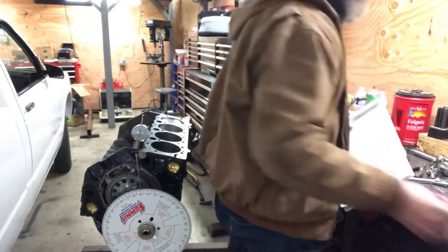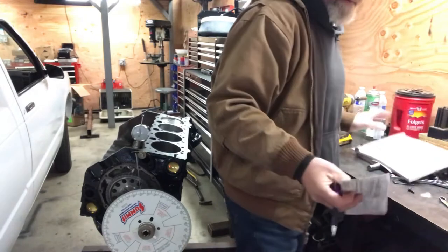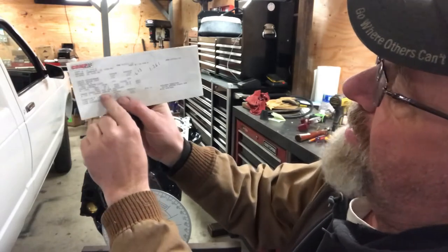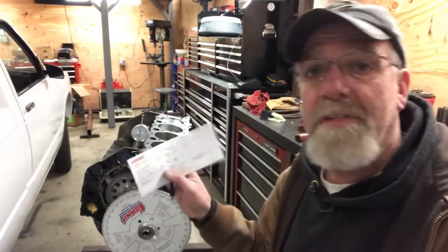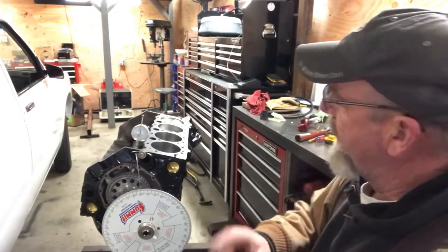My cam card is right here. Intake centerline on the cam card is 106 degrees. So 105.5 is perfect — close enough.